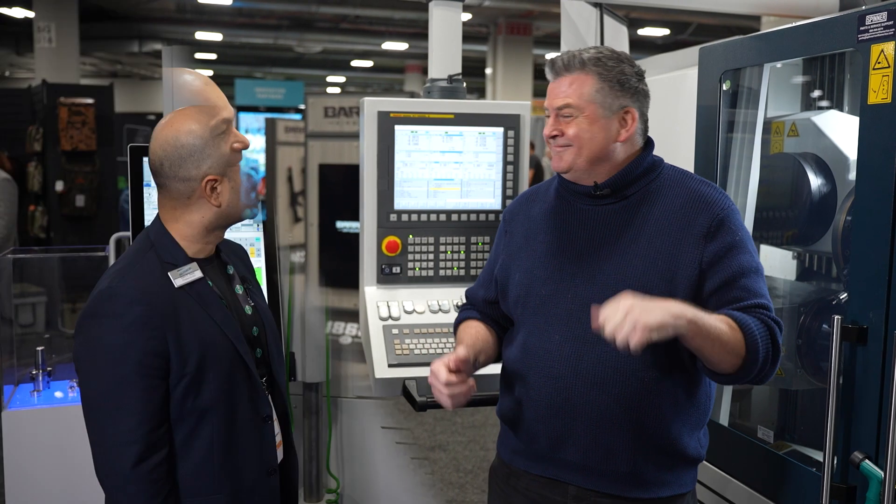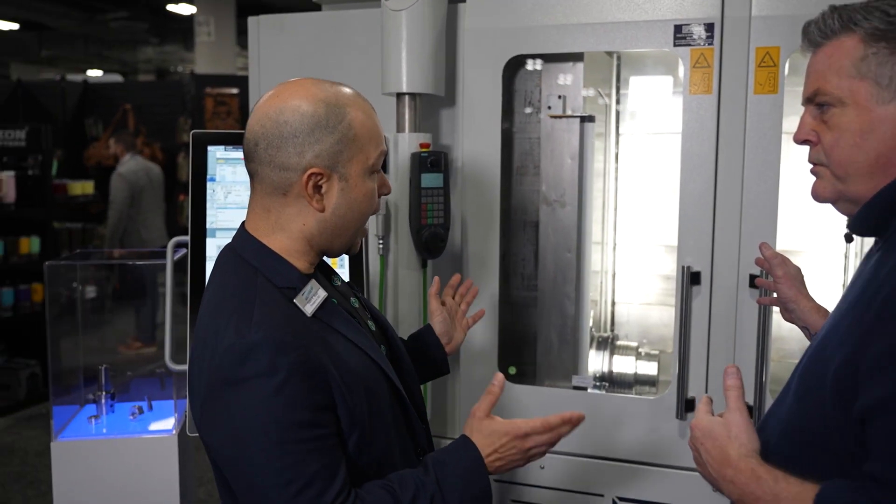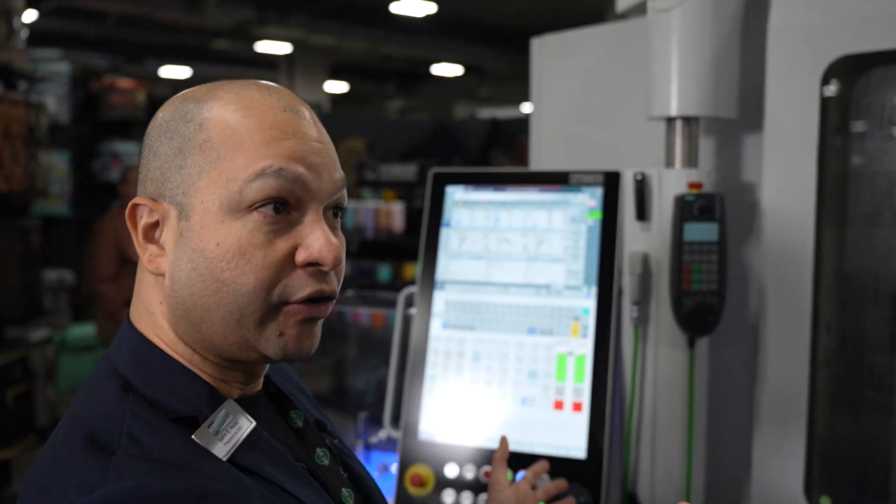By the way, this display is so huge we want to check out the other side. So tell me exactly what this machine is doing. We're looking at a mill turn machine — so another CNC machine.